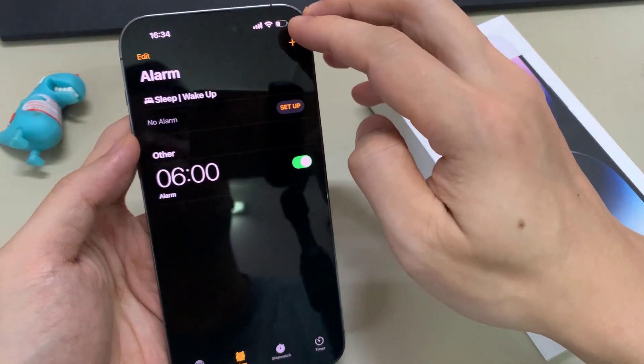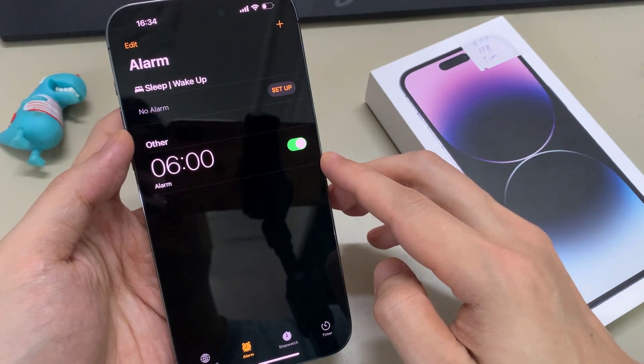So tap on the Save button to save the changes. And here we can set a snooze.